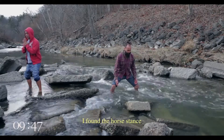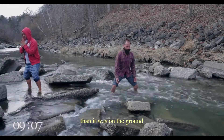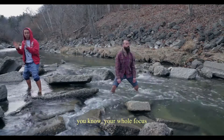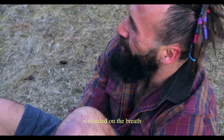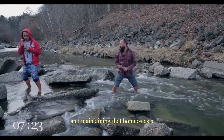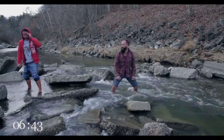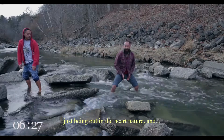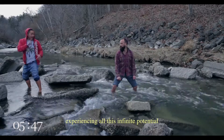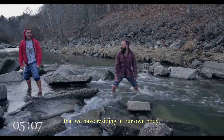I found the horse stance to be even easier in the water than it was on the ground, because your whole focus is situated on the breath and just the reactive states that are arising, maintaining that homeostasis of conscious control over the body and just being out in the heart nature and experiencing all this infinite potential and dormant power that we have residing in our own body.